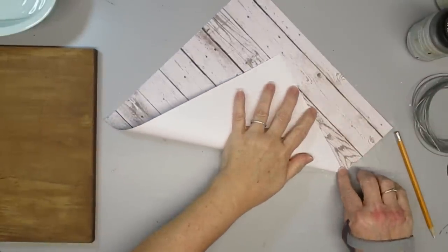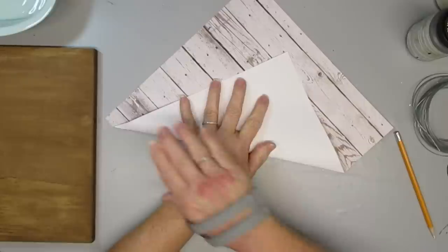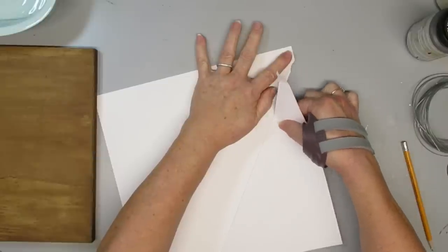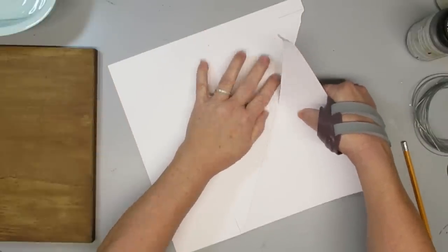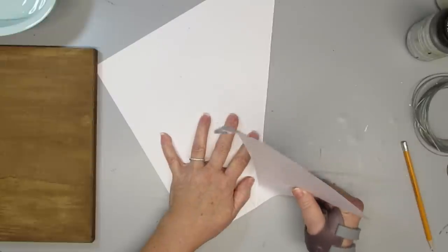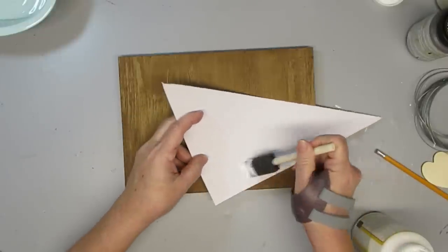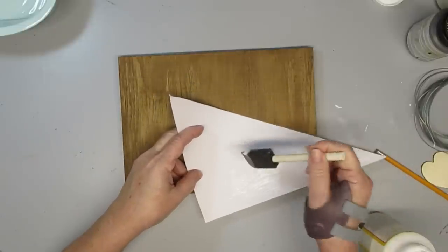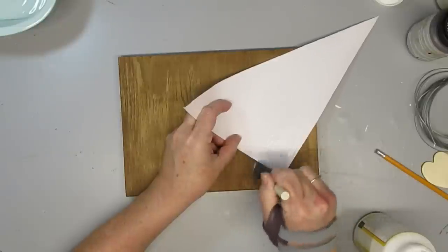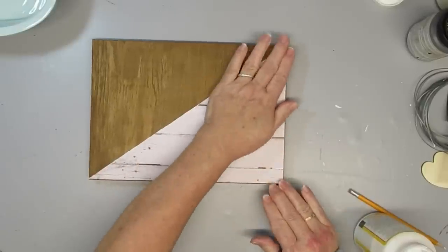I'm going to trim off a triangle piece that fits halfway around this board — I measured it, made two lines at each end, then folded and creased it really well with my fingernails because I want to tear it and give it a rough edge. This card stock is pretty thick paper so I'm going to use Mod Podge, which will ensure it sticks properly without too many wrinkles. Thicker paper works just fine with Mod Podge — it's the thinner papers that get bubbly. Then I'm just going to glue it right down onto the piece of wood.